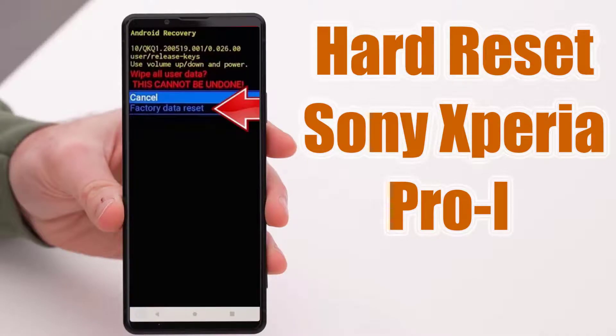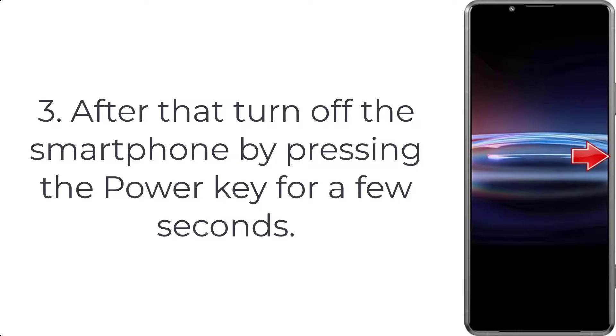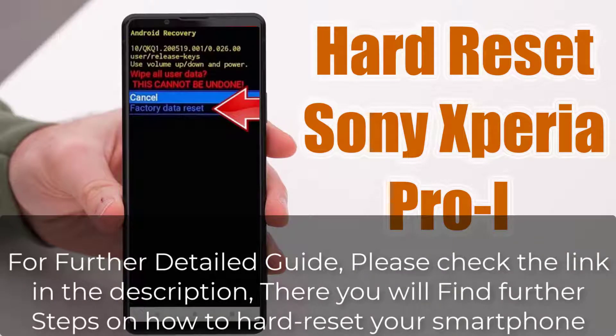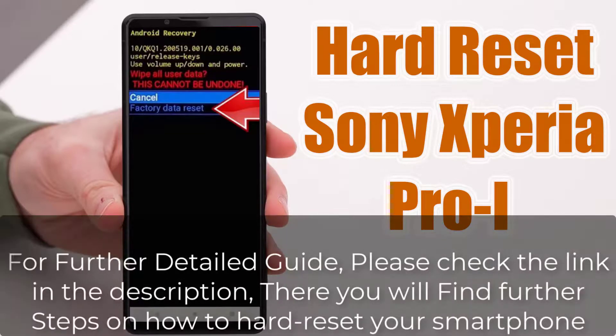How to hard reset Sony Xperia Pro I. Step 1: First, download the Xperia Companion app on your PC or laptop. Step 2: Then install the app on your PC or laptop. Step 3: After that, turn off the smartphone by pressing the power key for a few seconds. For a further detailed guide, please check the link in the description — there you will find further steps on how to hard reset your smartphone.